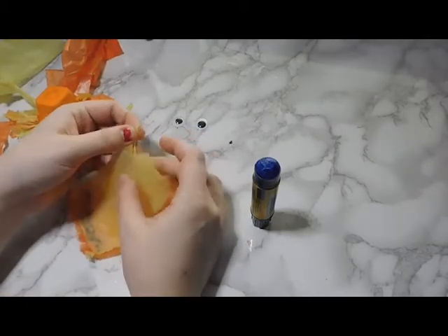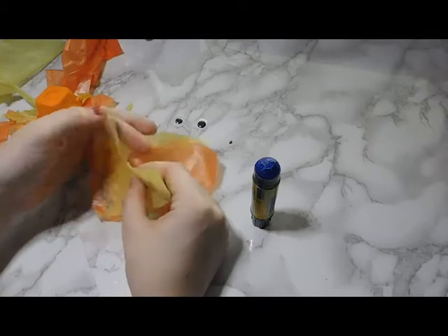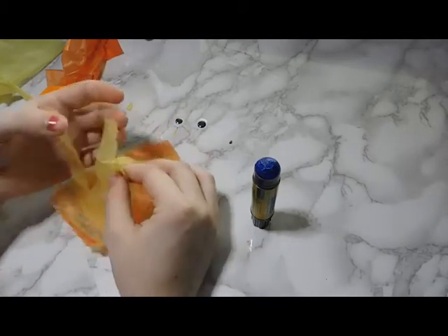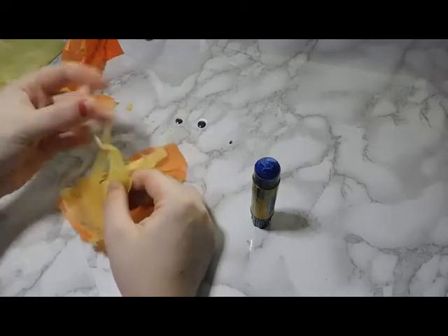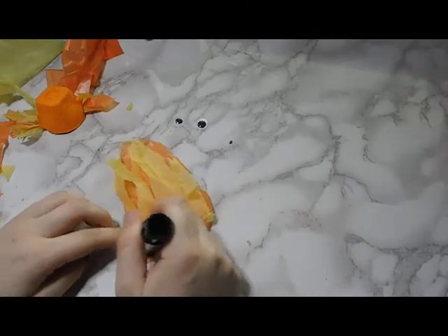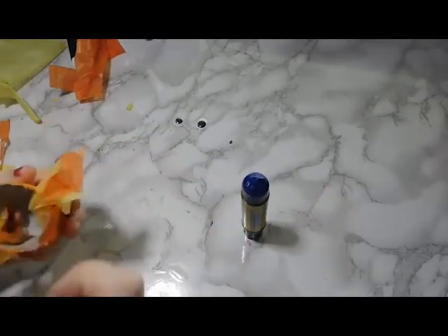Then I grabbed the big piece of tissue paper for the tail and did the same thing — glued the pieces together first, same way as before. It wasn't very even but it doesn't need to be. I trimmed it into the shape I wanted, but then decided to rip it anyway. You can really do whatever you want — it's tissue paper, so it's easy to rip. I made the back tail bigger than the side fins so it looks cute.